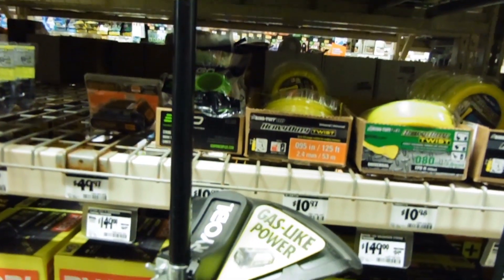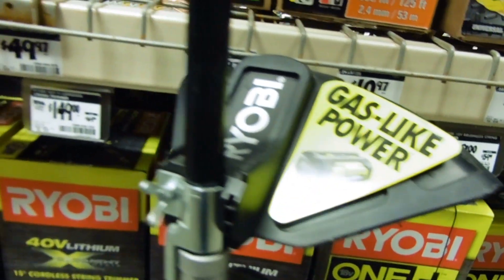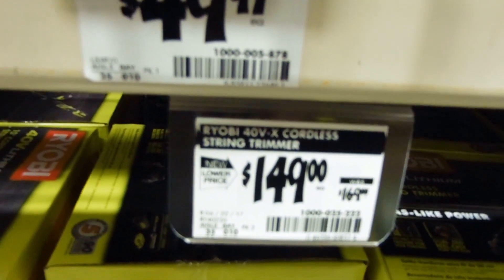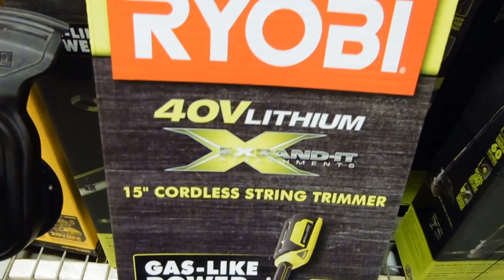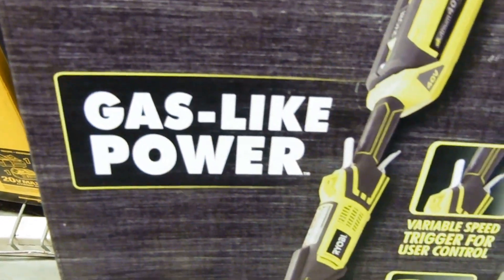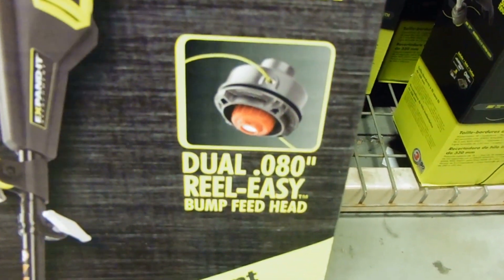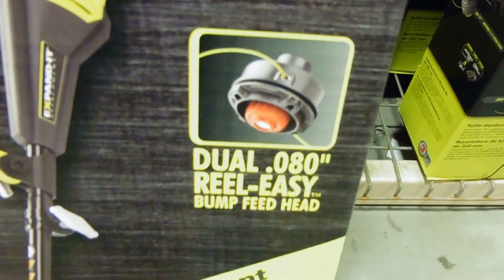This particular one is advertised as having gas-like power. It is on sale — normally $169, now $149 at least at the time I picked it up. The box comes with a variable speed trigger as a user control, and it has a dual 0.080-inch real easy bump feed head.